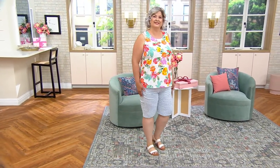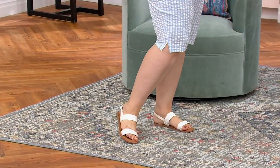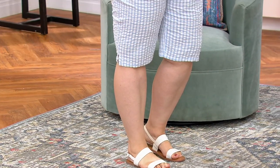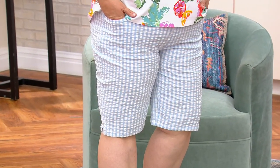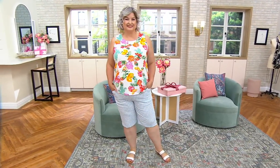If you're a pattern kind of gal, just have fun. And look where they hit — they are really a Bermuda or city short because they're almost covering Pam's knee. That's pretty amazing to give you that coverage. Pam is five-nine and a half and wearing it in the 1X. We do have sizes extra small through 5X, with those two different inseams — 11 inches on the petite, 12 inches on the tall.